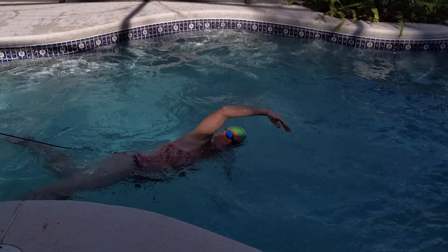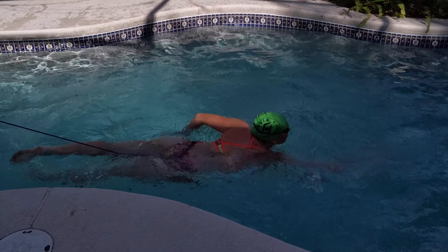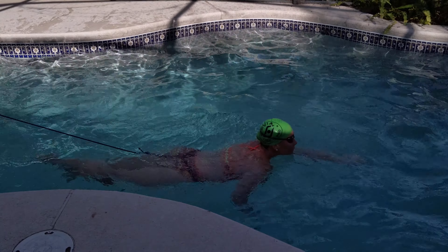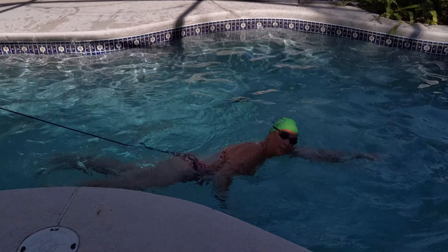40 strokes build. Here we get to show off that doggy paddle underwater recovery — I want to bring my arms all the way to the back and then slide them back up to the front, then back into 40 build.